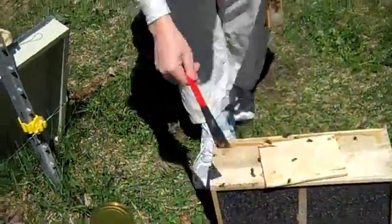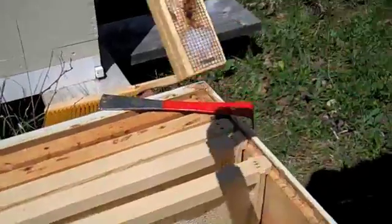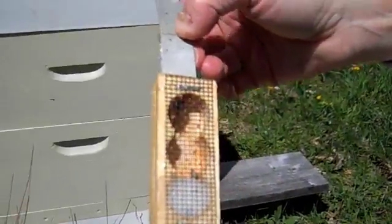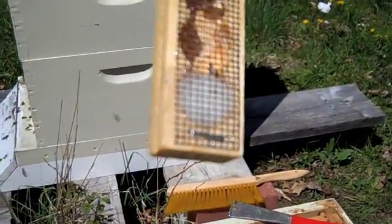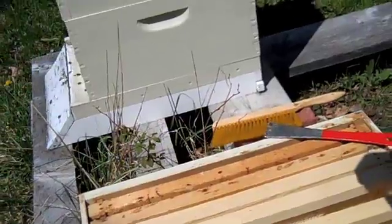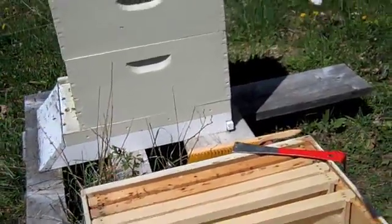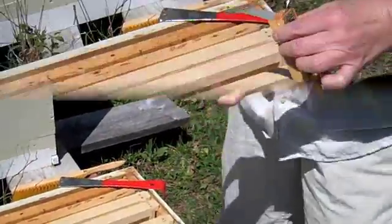That's a queen in there — Brian, check the queen out. All right, I want to check her out and make sure she's okay. Does she have any coloring on her? She was supposed to — I see a little white spot on her. There are no worker bees in there with her; there should have been.